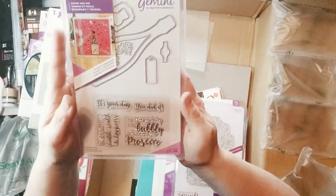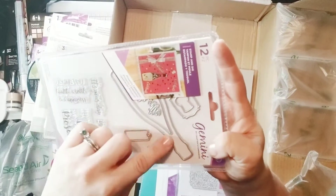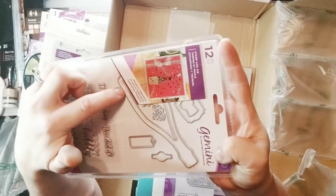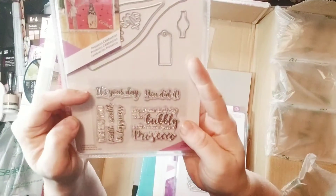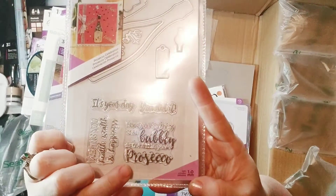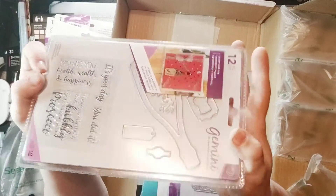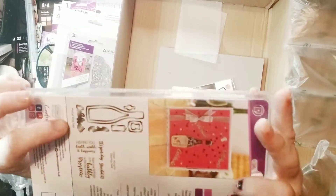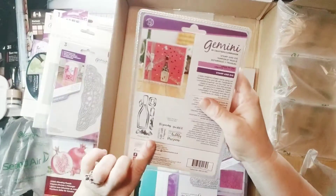More tasters, more lucky dips. A champagne bottle — that's great, you really can't go wrong. Look at that inner piece — I could use the outer piece to cut foam and acetate, and make the inner the shaker. That could be so cool. It says 'it's your day, you did it,' 'hope your birthday is as bubbly as the fizz in your Prosecco,' and 'wishing you health, wealth, and happiness.' These are the dies for the fancy champagne label stuff. I might just have to make a couple of shakers like that.